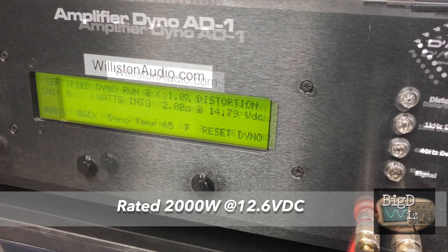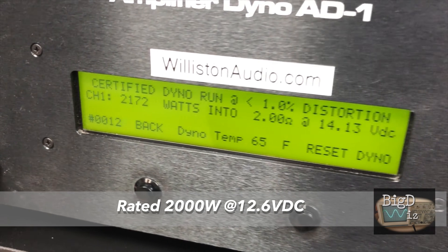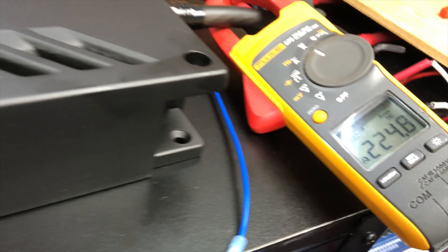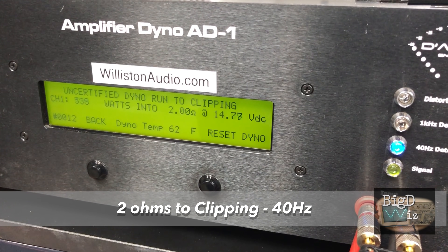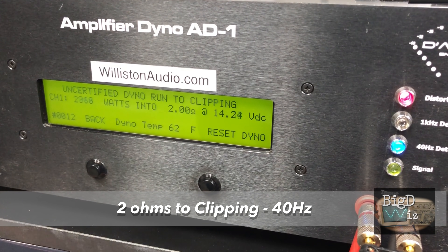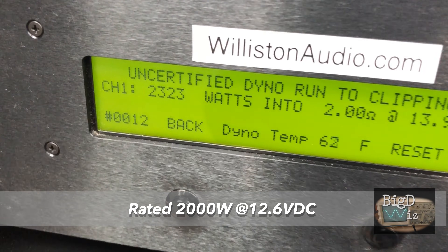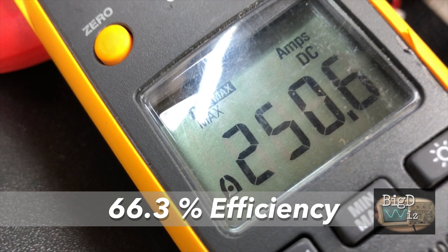The ratings from Banda said 2000 watts at 12.6 volts. We got 2172 watts at 14.13 volts — quite a bit more voltage than rated — 224.8 amps current drawn, about 68% efficiency. That's about what we're used to seeing. So let's try it up to clipping at 40 Hz — I think this is where the ratings come from because they don't say at 1% THD. We got 2323 watts at 13.97 volts, pulled about 250 amps of current, about 66.3% efficient.